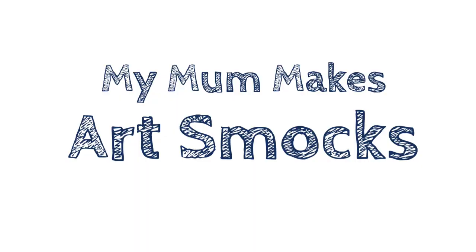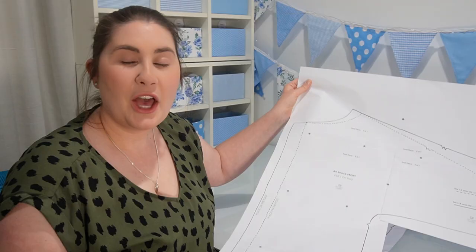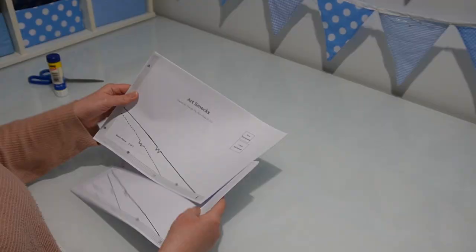So with all of that being said, let's get making. You're going to need to download and print the pattern that's linked in the description box and tile it together like this. I have a front pattern piece here and my back pattern piece as well. You're going to separate the front pattern pieces from the back pattern pieces and lay out each of them separately to make the shape of the art smock.